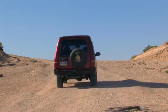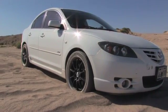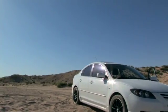Off-road driving can be a great adventure, but only if you're prepared for the occasional problems that arise. One of the biggest problems is getting stuck. Whether it's sand, mud, or snow, loss of traction can be disastrous and can lead to engine damage, potentially leaving you stranded for hours, even days.